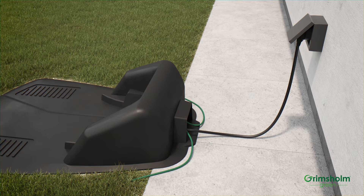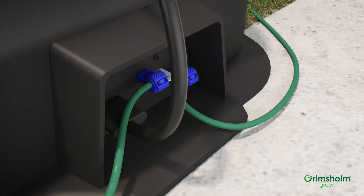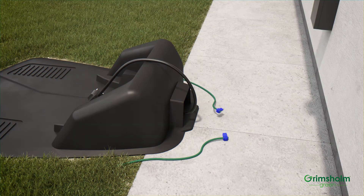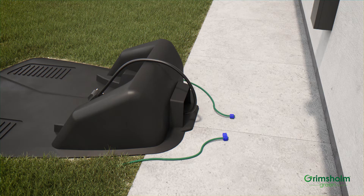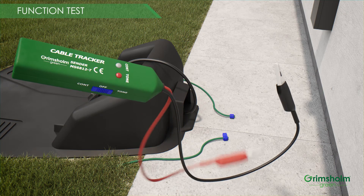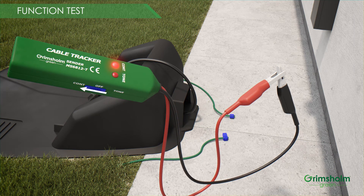But first, disconnect all cables including the power cord from the outlet. This is very important so as not to damage your mower or the testing equipment. Make sure you have mounted the batteries in both sender and receiver. You need a screwdriver for the battery lid on the receiver. Connect the red and black cable on the sender to each other and put the sender button in mode CONT. If the CONT lamp lights, you have done a successful function test on your cable tester.